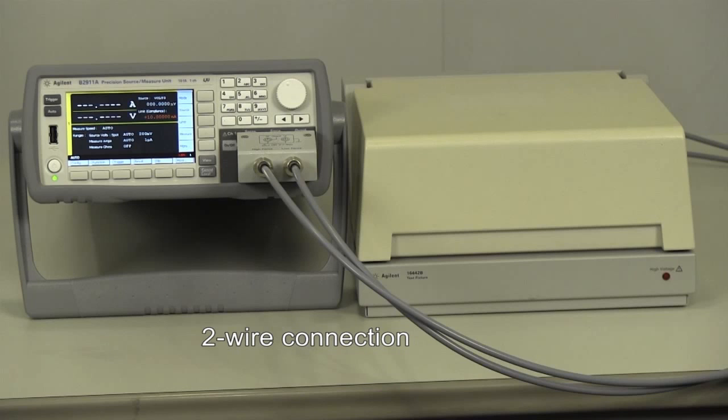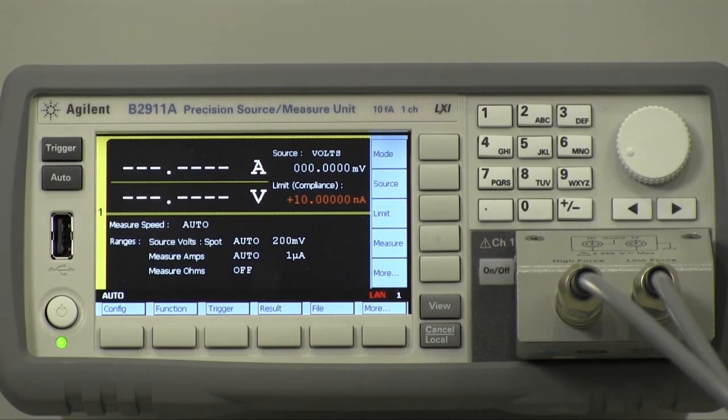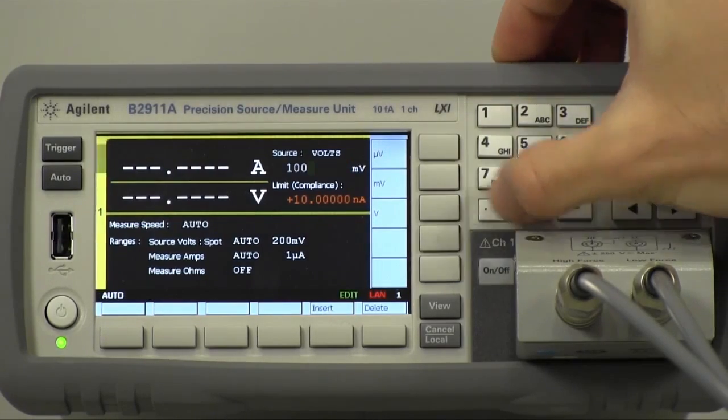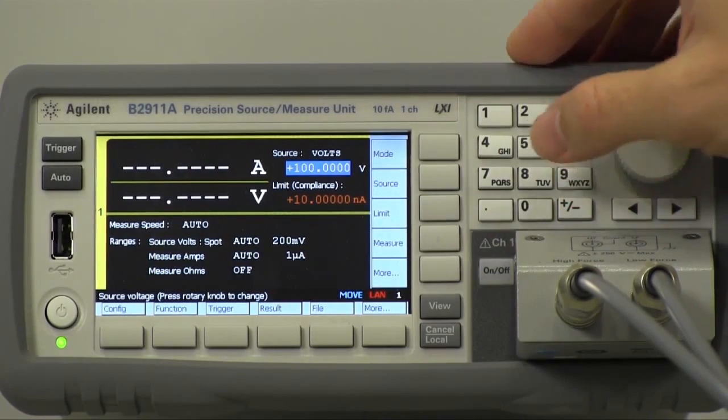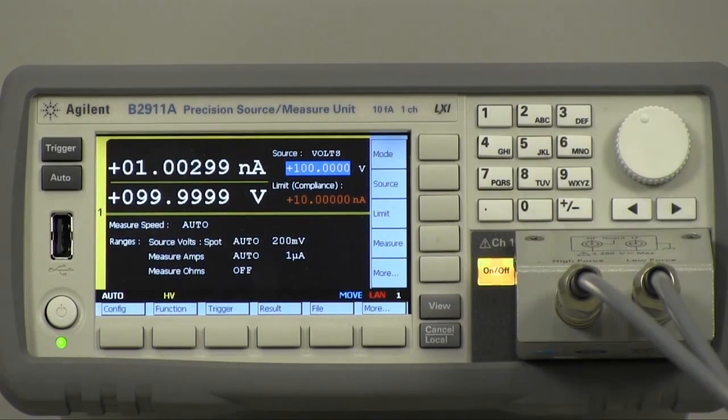SMU can also perform four-wire measurement. I'm going to use the same value as in the slide I showed. The B2911A forces 100 volts to the sample. The resistance value is actually 100 gigaohms, so the measured current would be expected to be 1 nanoamp. I'll force 100 volts and start the measurement by pressing this button. Approximately 1 nanoamp is shown, as I expected.